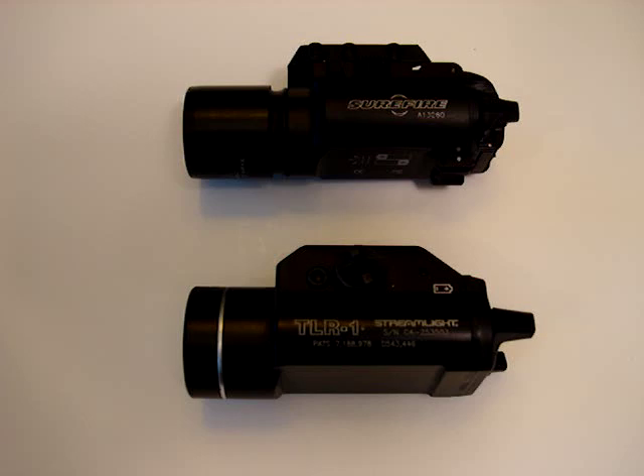When it comes down to run time, you have 2.4 hours out of your Surefire and 2.5 out of the Streamlight, so not much of a difference there. They both stay active for 10 years — that's their battery shelf life if they're not used. As far as batteries, they both use the CR123A, 3-volt lithium batteries, and they both use 2 of them.